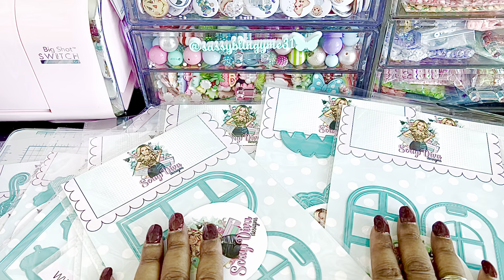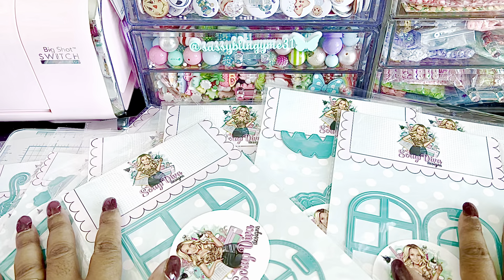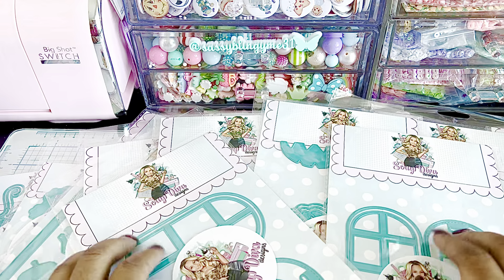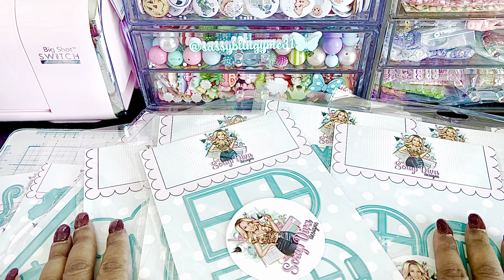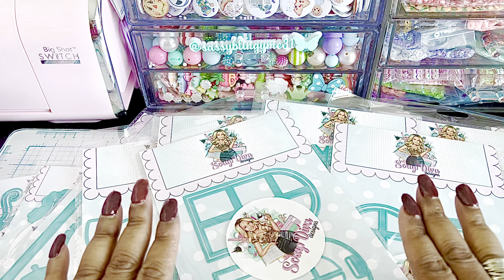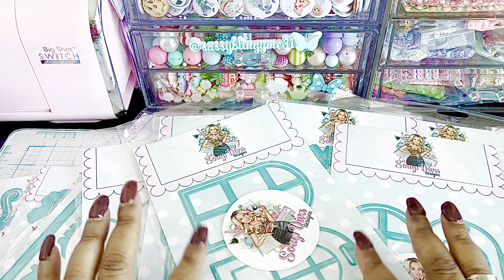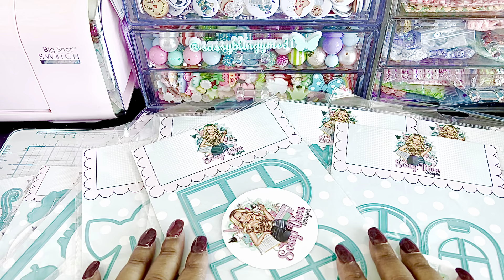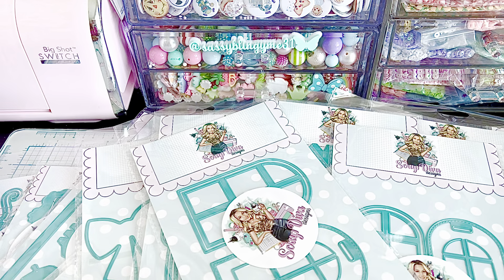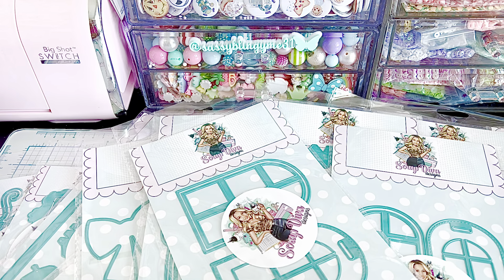Thank you guys so much for stopping by. I'm so excited to dive into this month's new dies, so stay tuned for some videos. Again, this will be available on October 5th. If you see anything you like, make sure you head on over to ScrapDivaDesigns.com to purchase what you like, and make sure to use my coupon code, which is NAT10 in all caps. I will see you guys all very soon — have a great rest of your day. Bye for now.